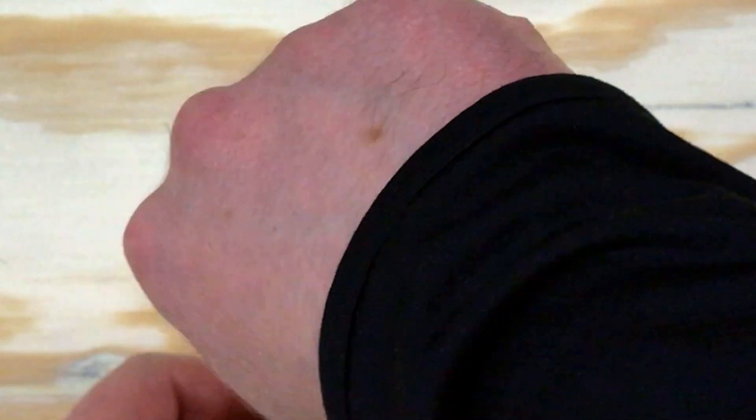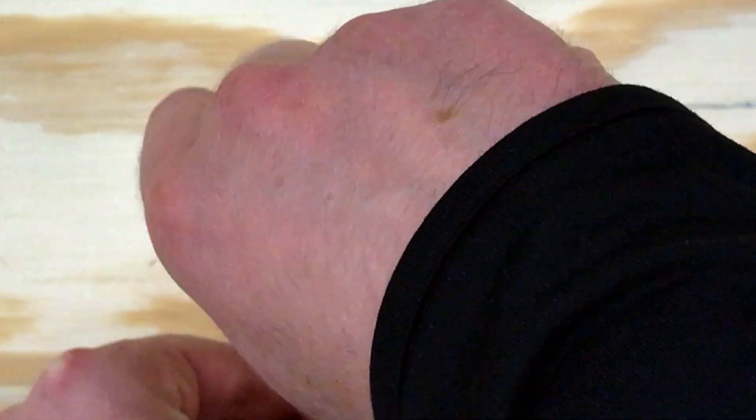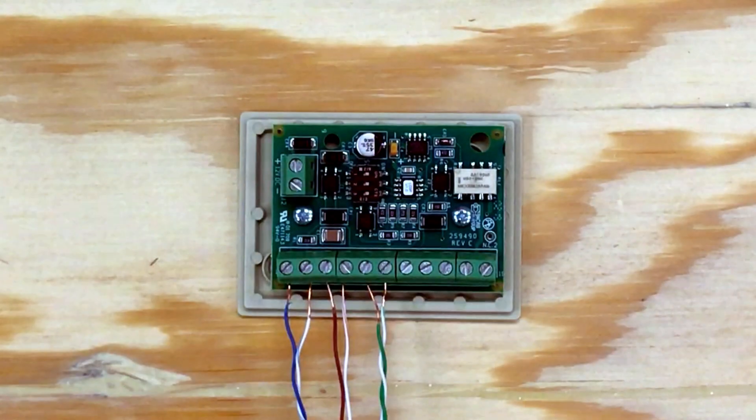To wire the LDB-3, connect your phone line or FXS port to pins one and two. Connect your terminal device to pins three and four. Wire a normally open connection to pins five and six for the disable input.